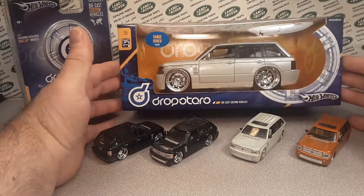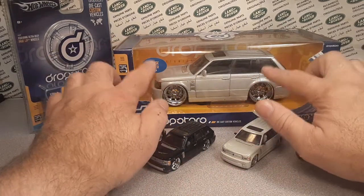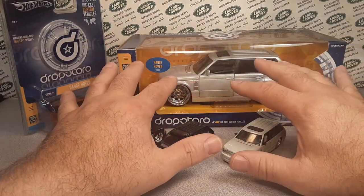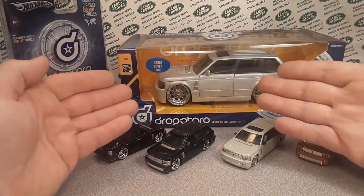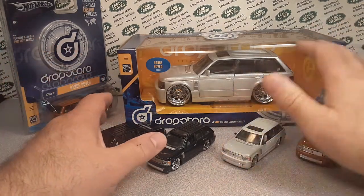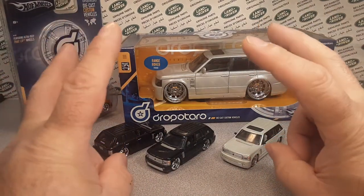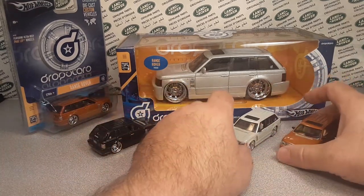Just a quick note — the Dropstar series from Hot Wheels also kind of spawned a remote control one, but it's by Mattel's Tyco remote control branch. So it's a Range Rover, and I did a video on that too. But it's not die cast and it's not Hot Wheels, so I don't include it here.